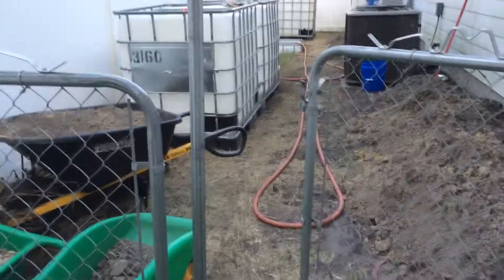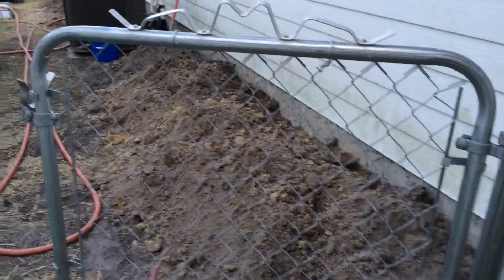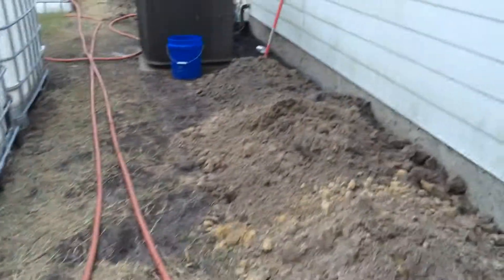What's going on everybody? Another update to the aquaponics system. I've been busy, but I told you I was going to give you lots of updates with this build as I went along.